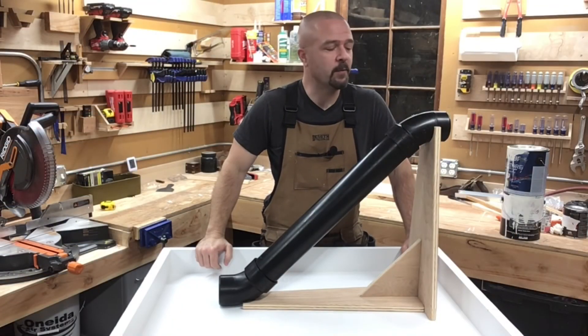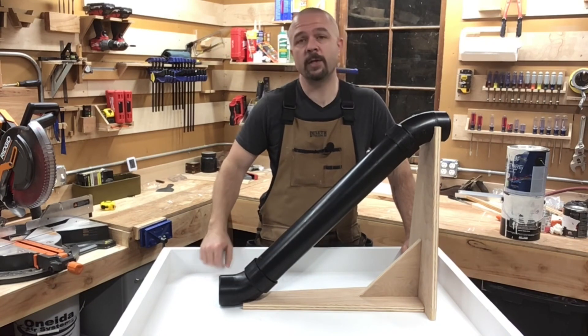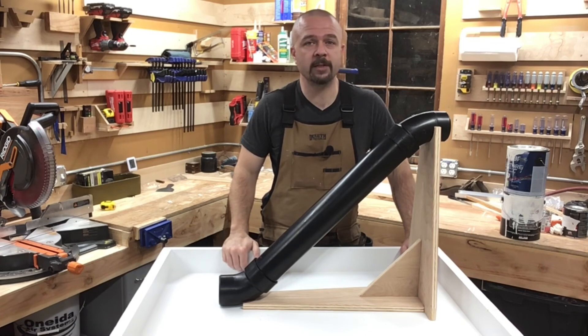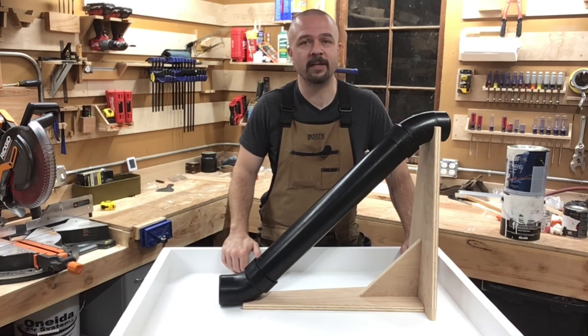Folks, thanks for coming along while I built this tube slide for my son. If you liked the video, go ahead and give it a thumbs up, subscribe to the channel, ring the bell so you get notified of new videos every Saturday morning, leave a comment — I promise I'll respond. And I'll see you next week on Greg's Workshop.